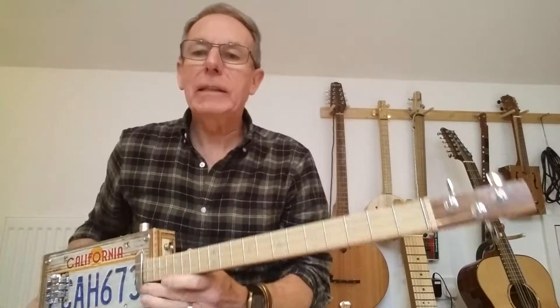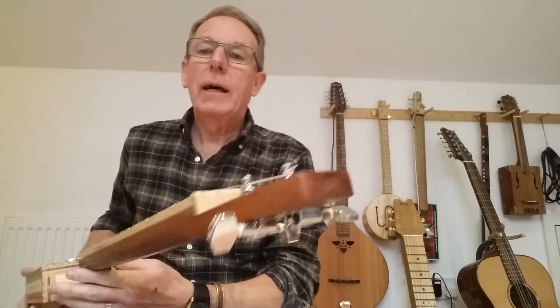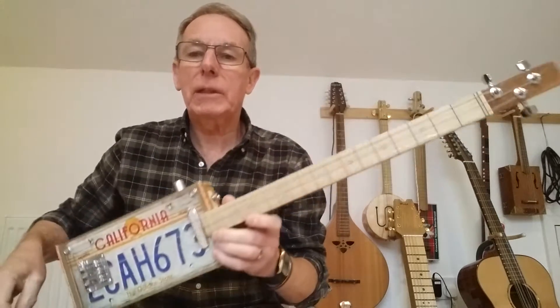Hi there, it's Steve here again in the not so sunny, very rainy and wet East Riding of Yorkshire, on the Wolds at Wald Guitars.